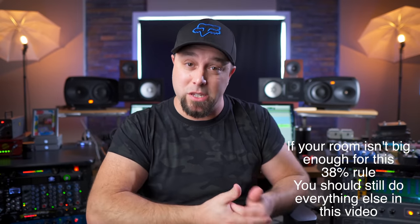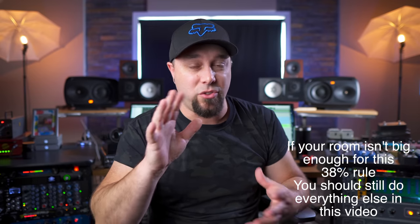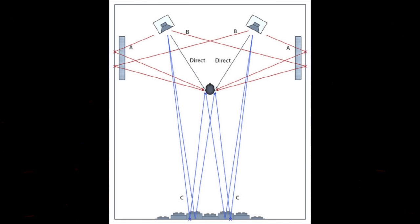Acoustic treatment is still extremely important, and once you get your monitoring position ironed out it will help inform you where to place the treatment — where to put the ceiling cloud, where to put the side panels. You can Google 'acoustic treatment first reflection points' and get a diagram — I'll throw something on screen right now. If you're sitting in the 38% spot and you form the equilateral triangle, which we'll talk about in a second, it will show you exactly where the reflection points are for your ceiling cloud, side panels, and behind you, so you know exactly where to place your acoustic treatment.